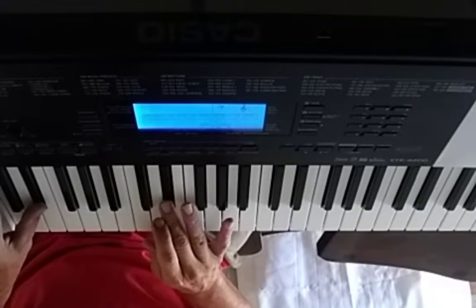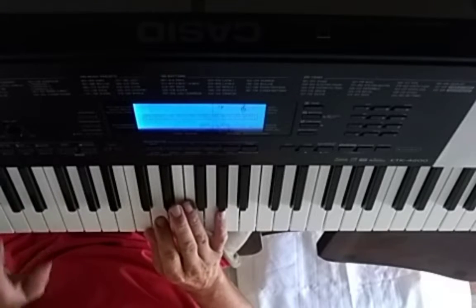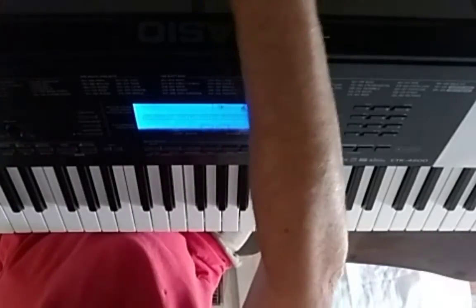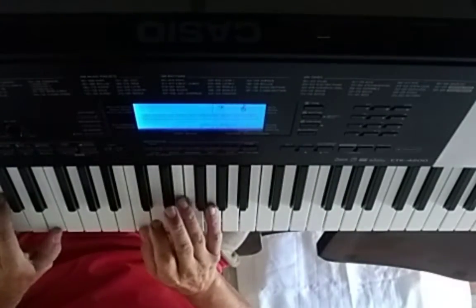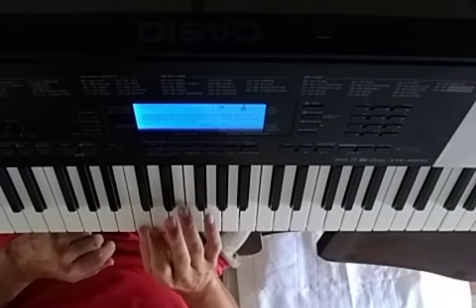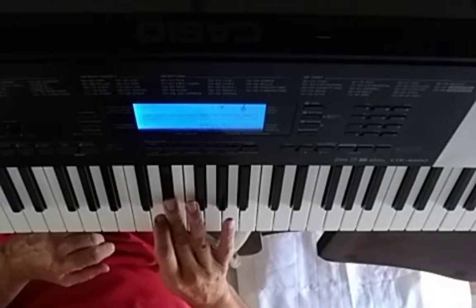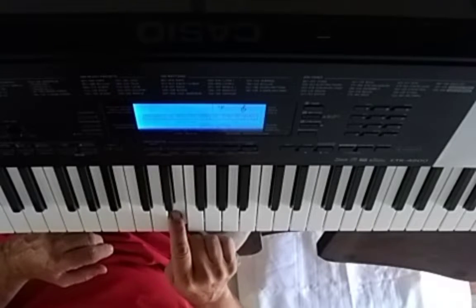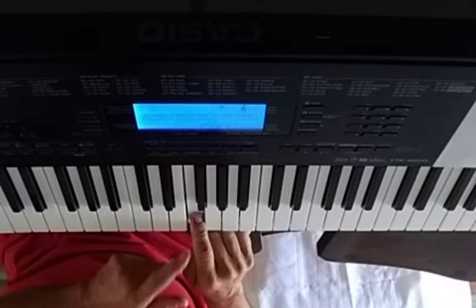Instead of playing things that are too much alike, when you put them with this almost major-sounding thing, you get this. So we do a minor third, and then we're going to go up four — that's four in the scale.